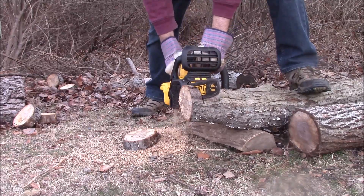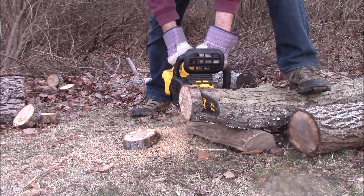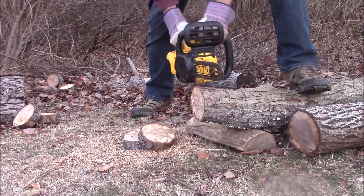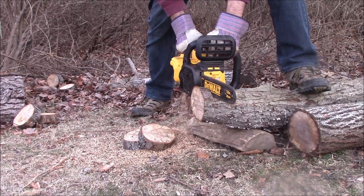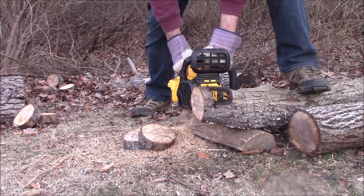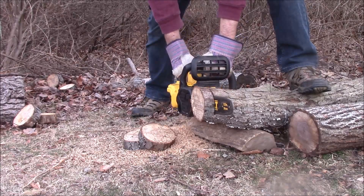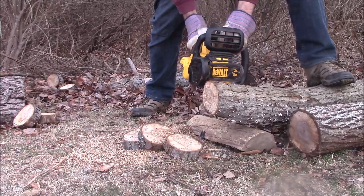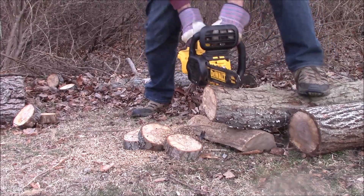This is about a 6-inch diameter limb that I'm cutting through right now, just kind of doing this for demonstration to show you how fast it will go through there. The maximum chain speed is 25 feet per second, which is just under 8 meters per second.